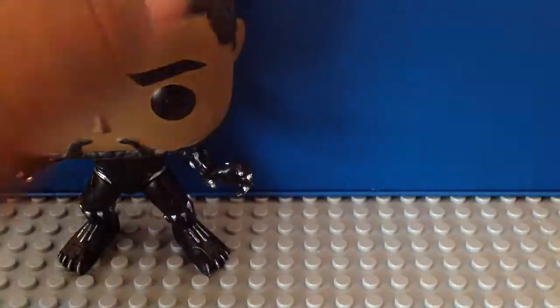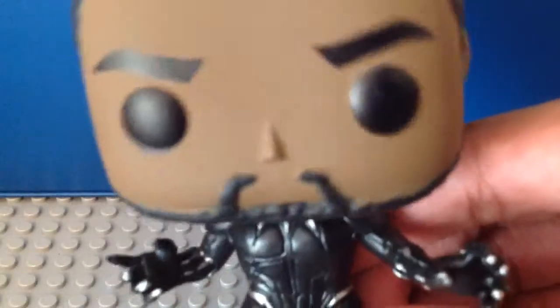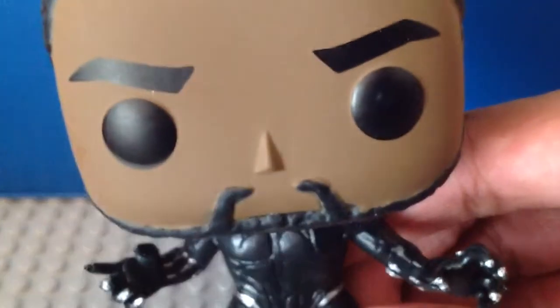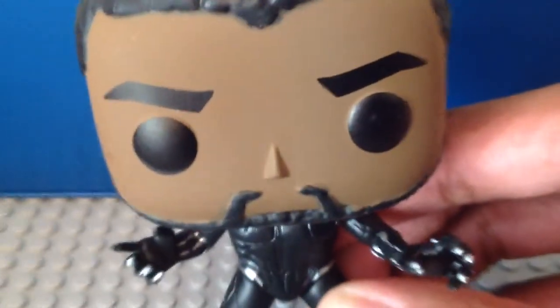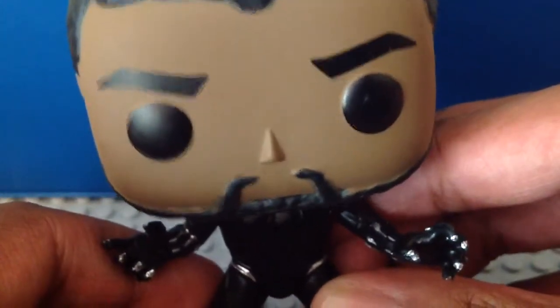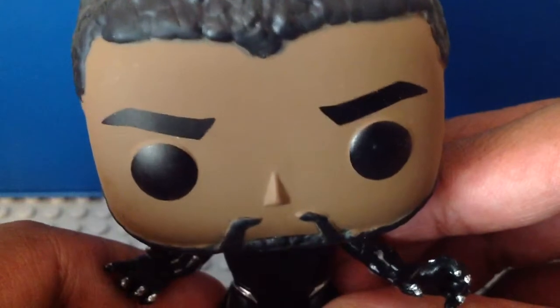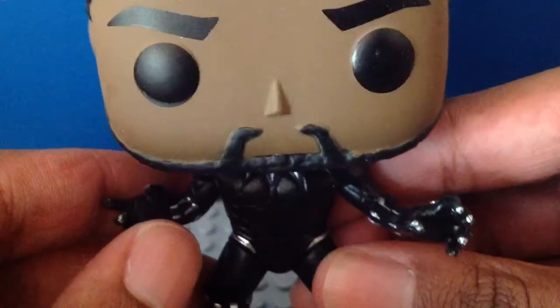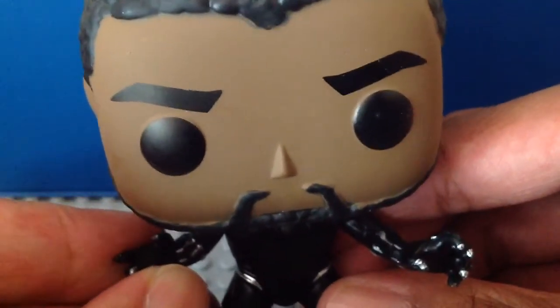Without further ado, let's take a look at Black Panther first. Here's Black Panther — this is my first Black Panther Funko Pop for the lineup. He looks pretty cool. This is the unmasked version, and the head is the likeness to Chadwick Boseman himself. Here we have the top with his hair, and he has facial hair. I like the cute version of Chadwick Boseman.